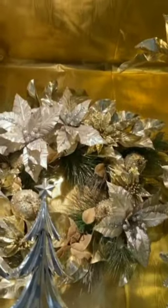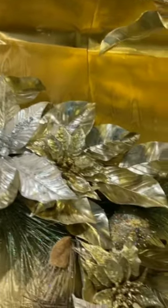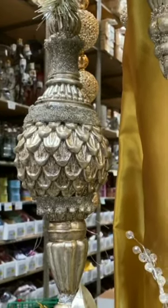When we do an end cap at Shinoda, our end caps are three feet across in the front, two feet deep, and six feet high. Then we do the very tip top — we do another look on top of it to continue our display up.